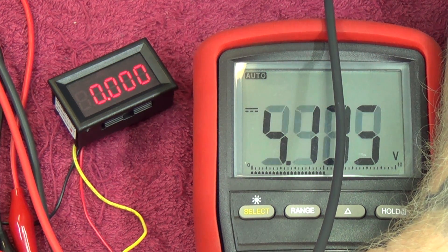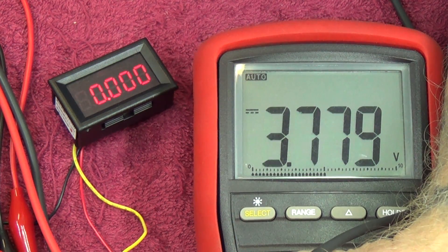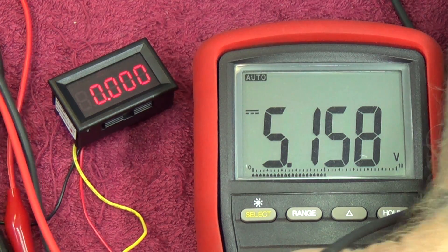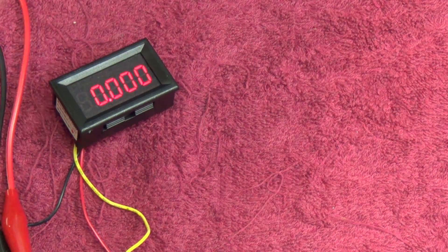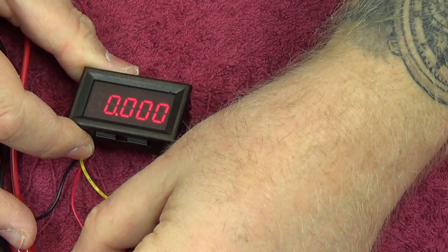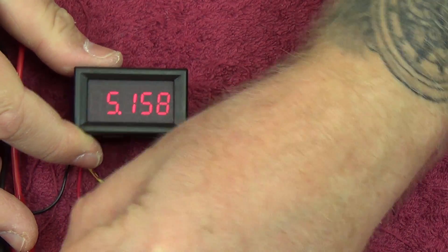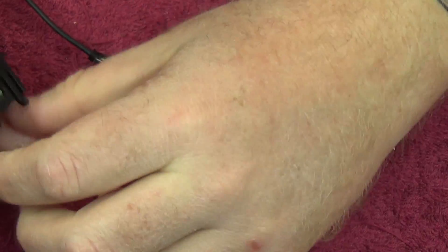On the multimeter we're reading 5.158 volts on that rail. Let's check how that tallies up with this little meter — 5.158 on the meter, and when we do our measurement we get 5.157 to 5.158. So these little voltmeters are actually very accurate, all considering. Quite nice.